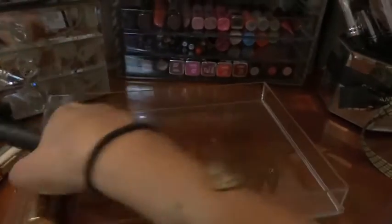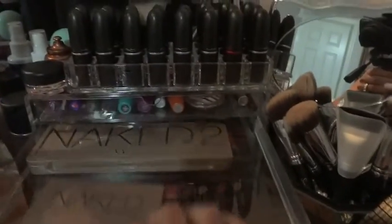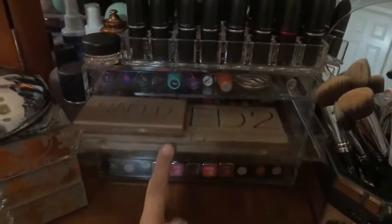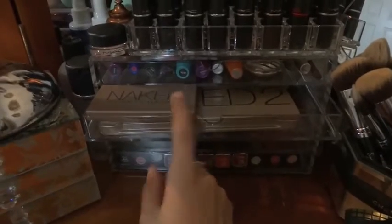The Urban Decay Naked 2 palette fits in there perfectly. Let's try stacking the Naked Basics on top - and it does not close, unfortunately.